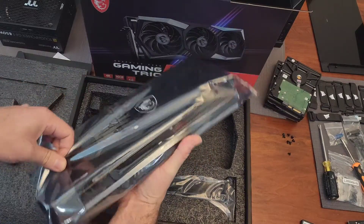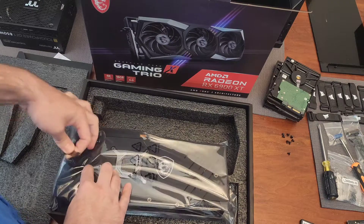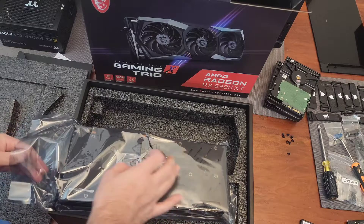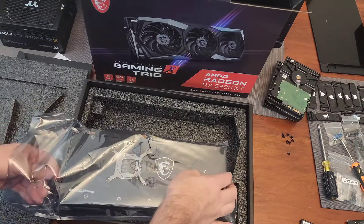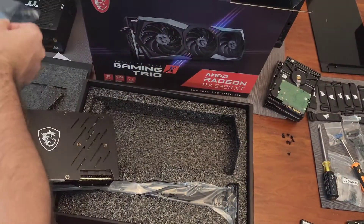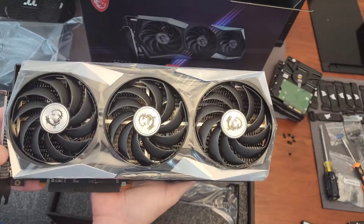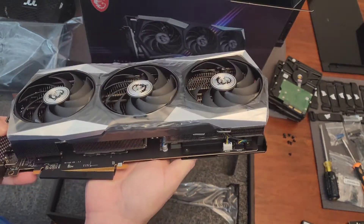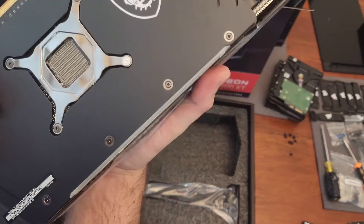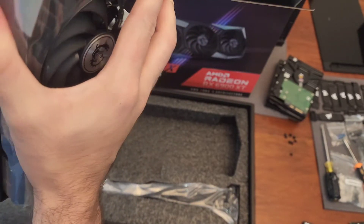This is quite a large card. The Gigabyte that I had was also large, but this is actually bigger — about 40 millimeters longer. This is 324 millimeters, and the Gigabyte that I was replacing was 286 millimeters. This is supposed to have a metal backplate, but it certainly doesn't feel like it.